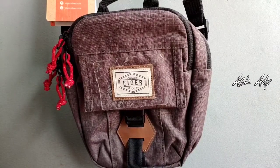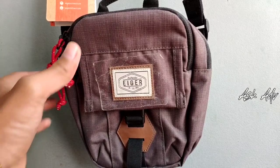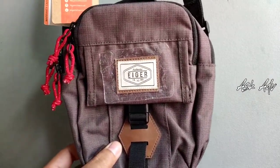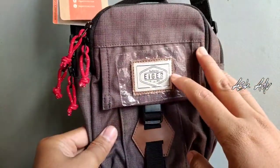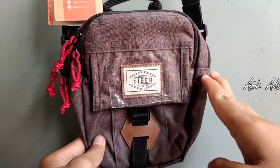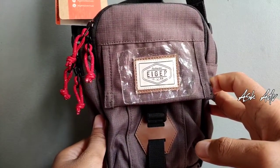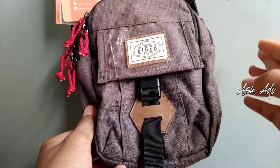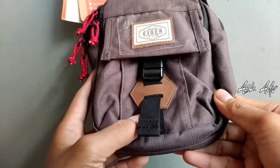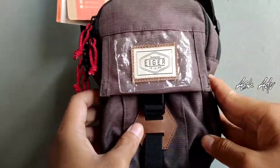Assalamualaikum warahmatullahi wabarakatuh. Kembali lagi bersama ASKADV. Kali ini kita akan membahas tas lempang atau travel pouch Eger. Ini dia salah satu tas lempangnya Eger atau tas kecilnya Eger. Ini adalah Eger tipe Sanders 5.